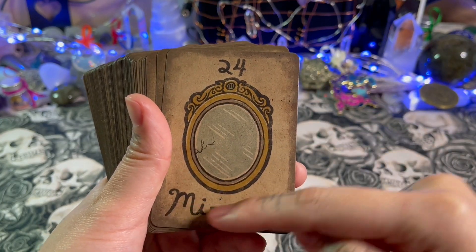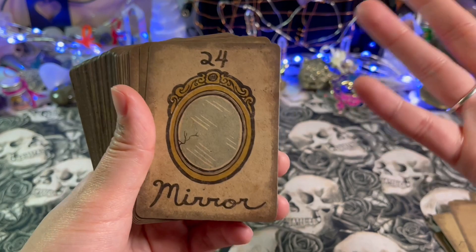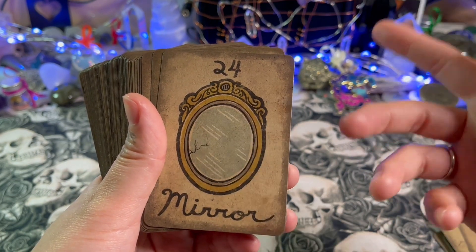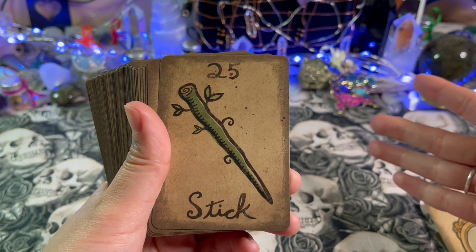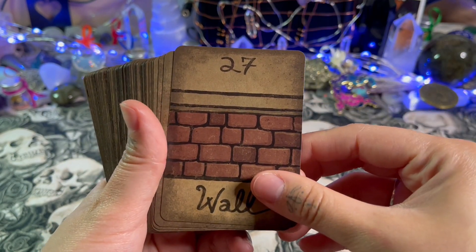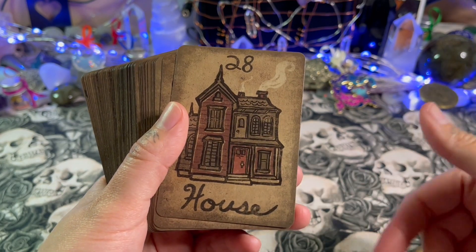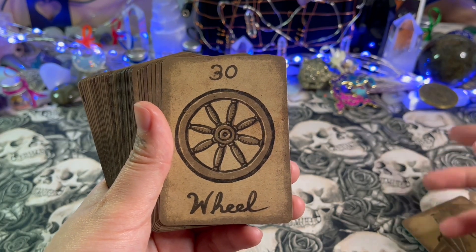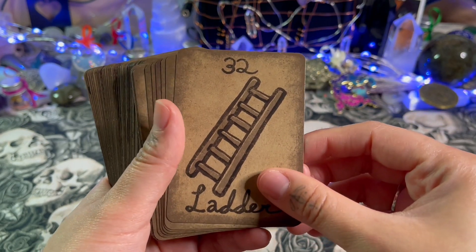A lot of people prefer keywords that already tell you what the card means, but here the card just tells you what's in the image — like 'mirror,' and there's a mirror right there. It forces you to think outside the box, or rather within your intuition, challenging you to consider what else a mirror might symbolize in relation to the reading. That's why I really like this deck — it's simple yet feels like a chameleon deck, meaning it blends well with various forms of reading, adapting like a chameleon to its surroundings.